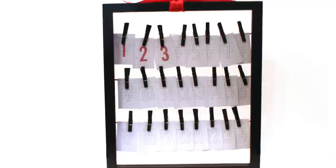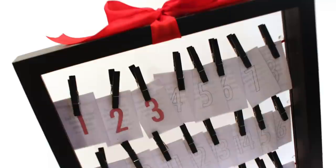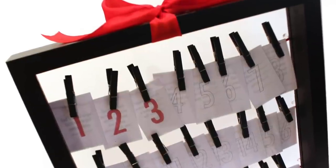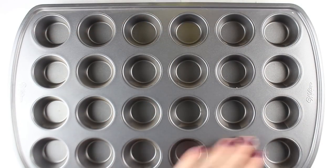Each day as you pull out that number, have the kids — or you — color that number, and that will help you keep track of what day it is and make a little fun activity to do each day. The second Advent calendar is a little more complex.